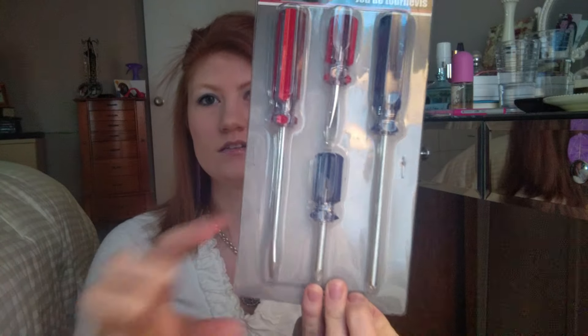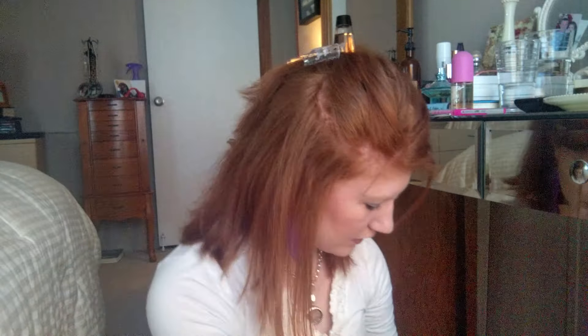I got some more super glue — this one has 30% more and you can use it for metal, wood, plastic, and nails. It must be really good and it's handy to keep around. I also got a set of four screwdrivers — some short and some long. The red ones are flat heads and the blue ones are Phillips screwdrivers.